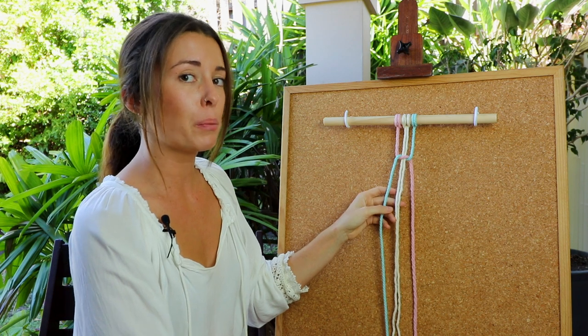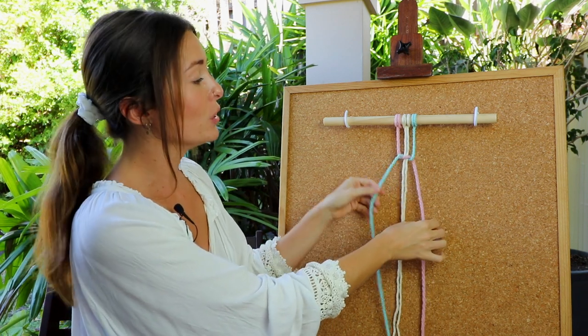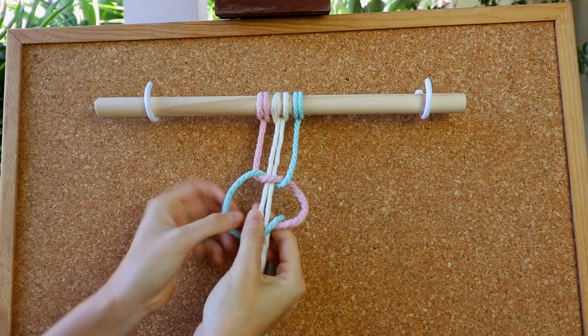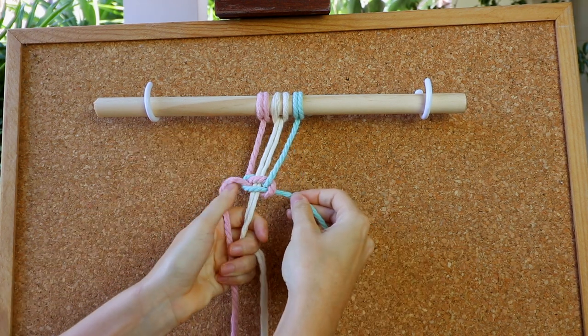Now instead of continuing as per a square knot and doing the opposite side, for a spiral knot I'm going to use the same side again. So again I'm going to take my left cord and take it over, then take the other working cord and go under and pull through like so.